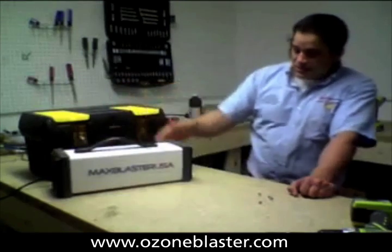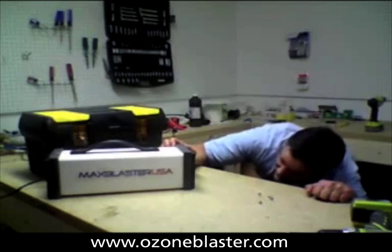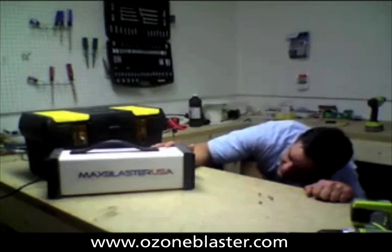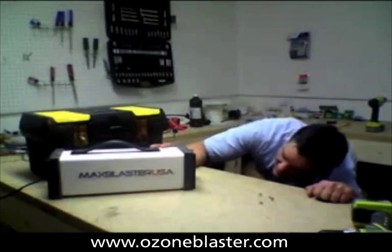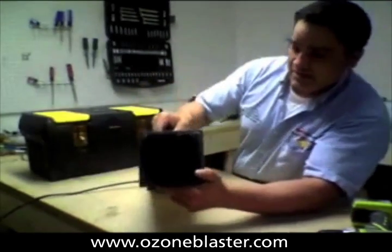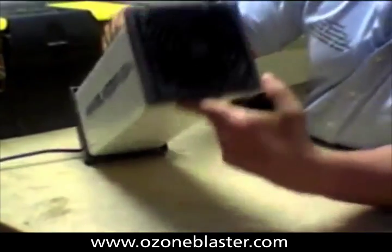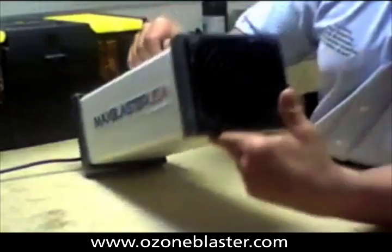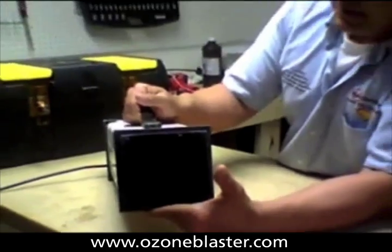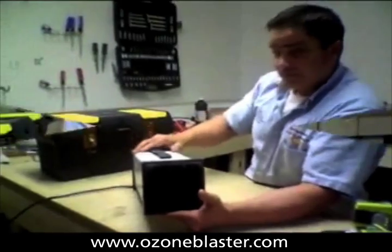Now, I decided to turn this unit on before I completely take it all apart, and there are four cells out of seven that are not functioning. You can zoom in on the output there. You'll see it's actually making a really bad noise, and it's shorting out and zapping. Potentially a fire hazard. Hopefully the fuse would stop that before it ever started to fire.